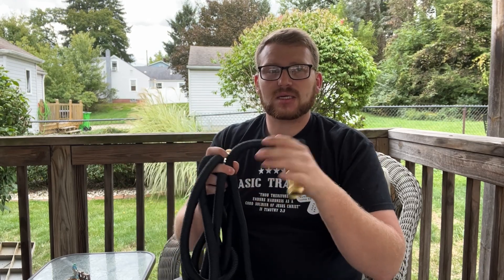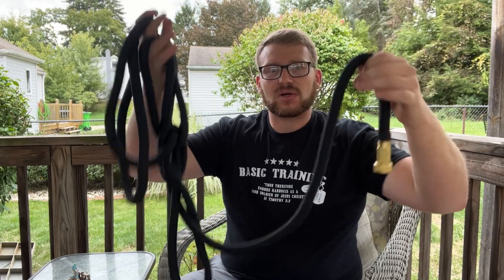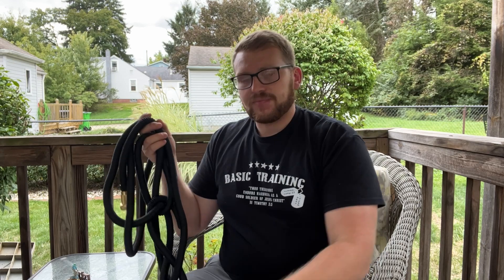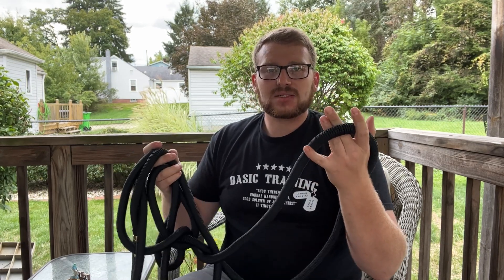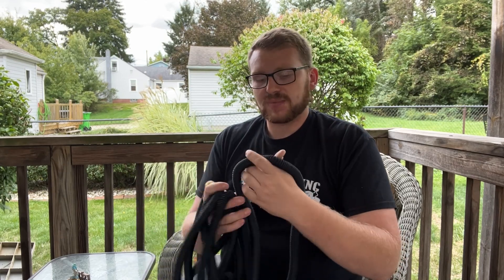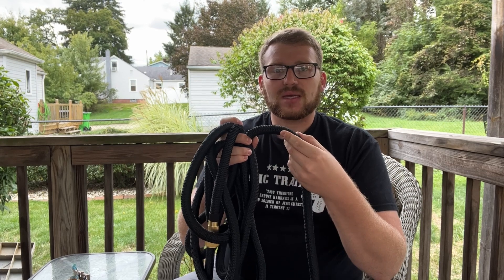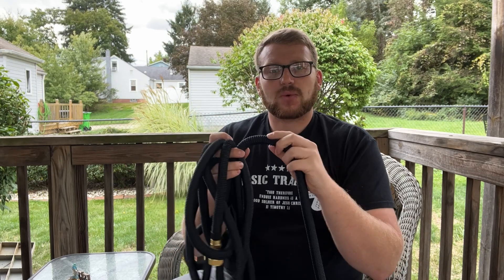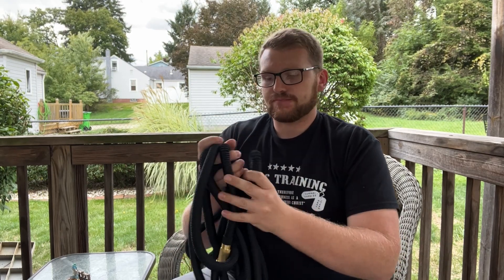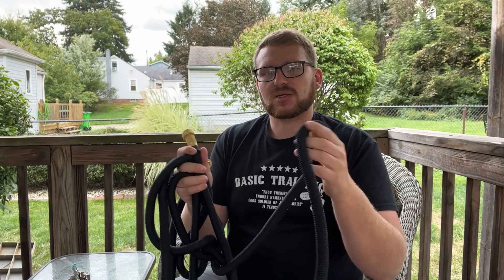You can just pull on it and it's not going to kink or get all tangled up. It's very light, so you're not carrying around a big heavy hose throughout the garden, and you're able to use it a lot easier than your typical hose. Another nice thing is it's got thick walls, so it's burst-proof.